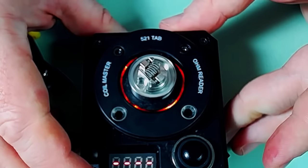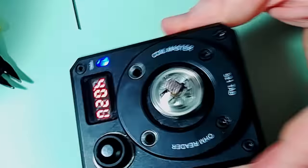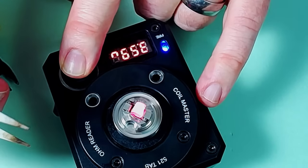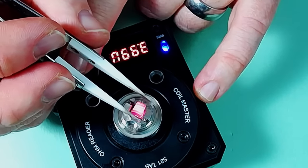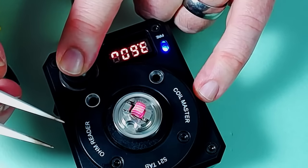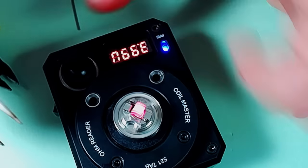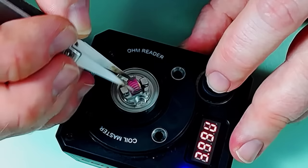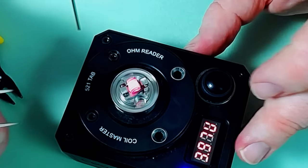We've got 0.35 ohms on here at the moment. The reason I really like this coil is because that N80 26 gauge heats up so quickly on the inside and really does have a lower resistance in terms of how it performs. With the 36 gauge kanthal on the outside, for me it's just my favorite type of clapton for a nice warm vape.